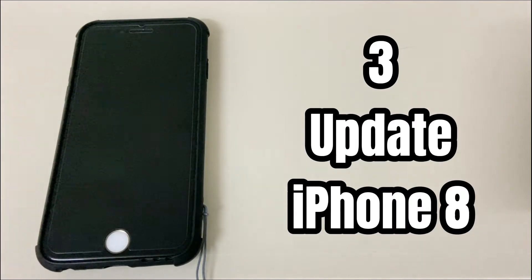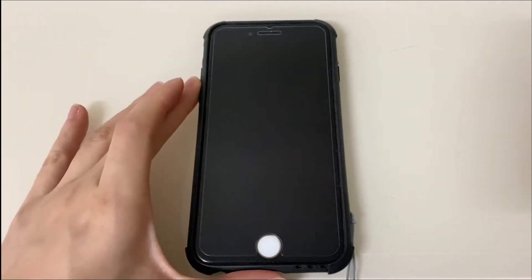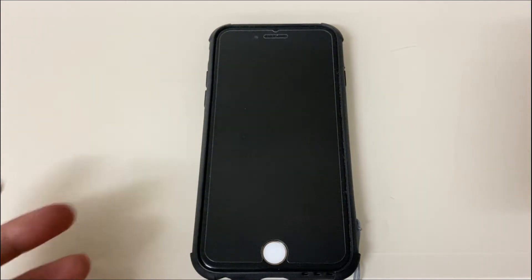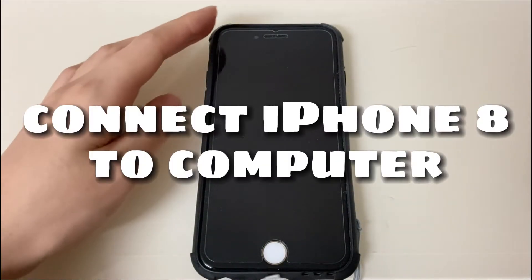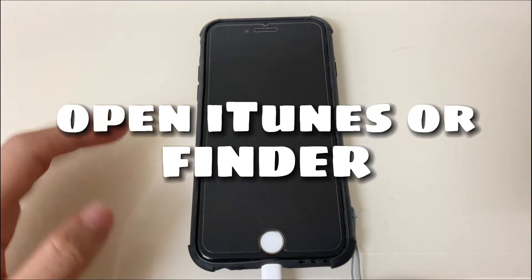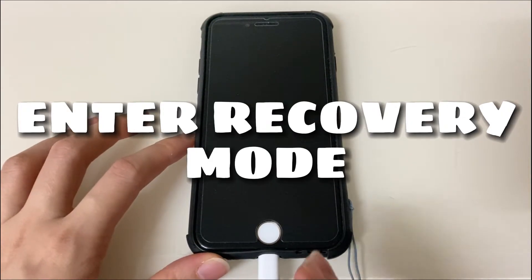Third, update your iPhone 8. Sometimes your iPhone 8 is on but the screen is black due to iOS software being outdated or corrupted. In these cases, a simple forced restart can't fix the black screen issue — you'll need to put your iPhone 8 into recovery mode and update the iOS system. Connect your iPhone 8 or iPhone 8 Plus to the computer and open iTunes or Finder. Then you'll need to press some buttons to enter recovery mode.